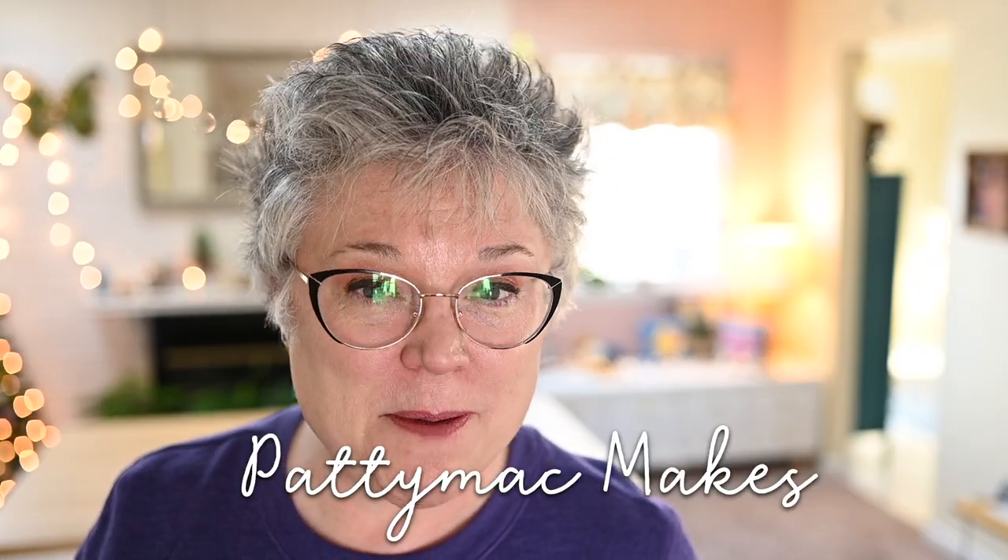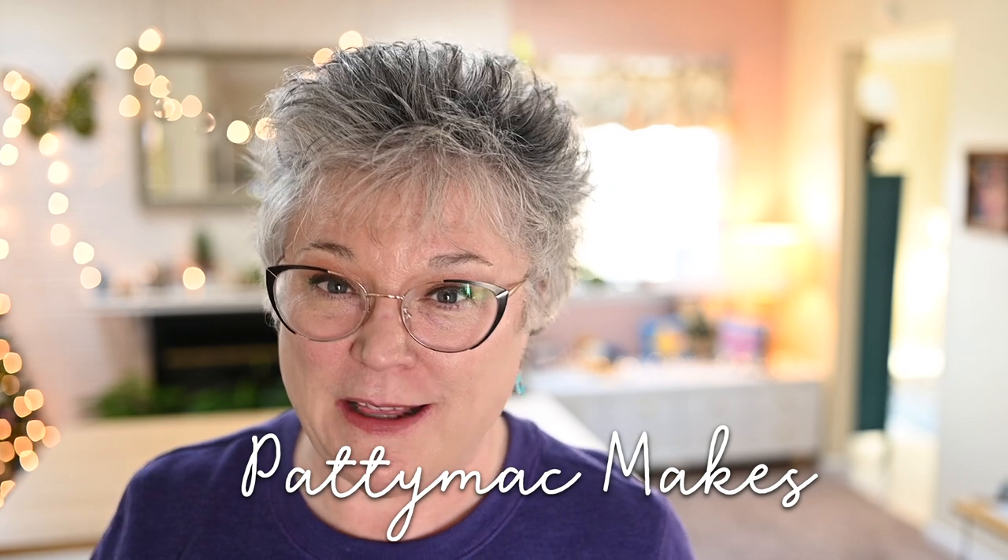Hello and welcome to my channel. This is my brand new creative space. I know what you're asking — what the heck is a creative space? Well, it's a place where you go and enjoy your creative activities. I like to do a lot of different things and I'll be able to enjoy all of those different hobbies in this space.